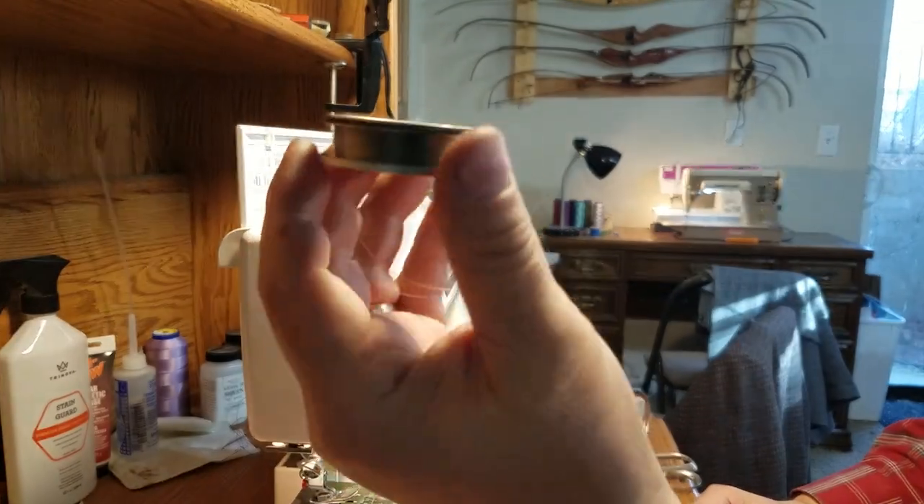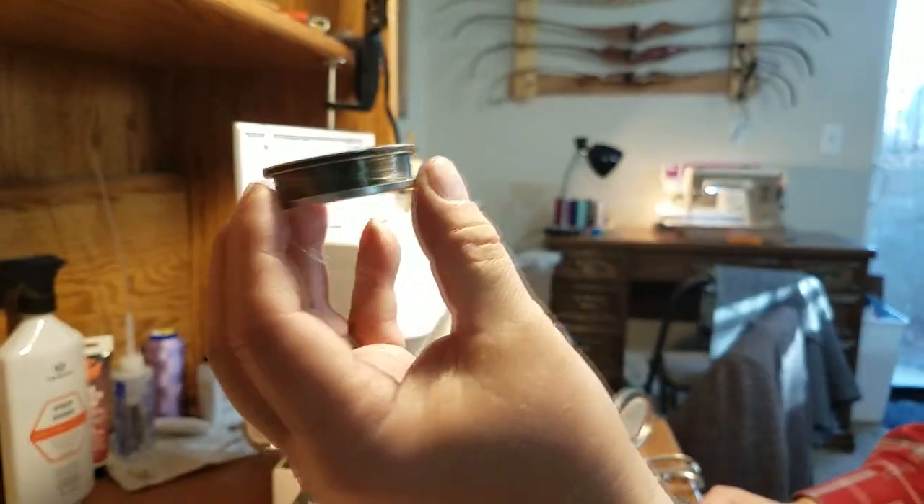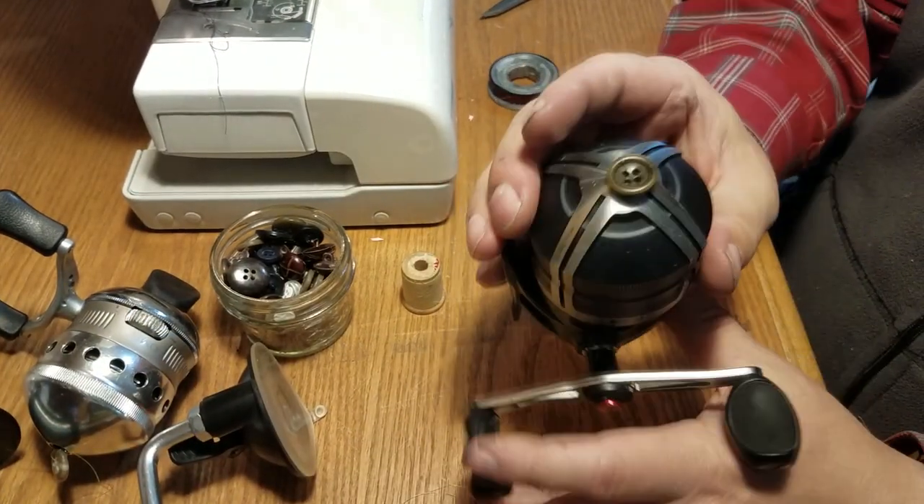That's about ten times faster than doing it by hand on the reel. There you go.